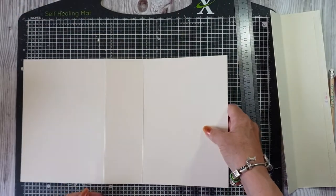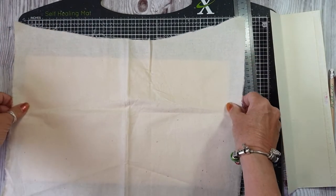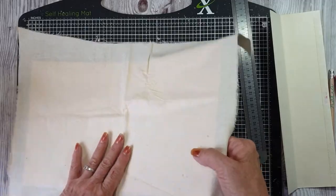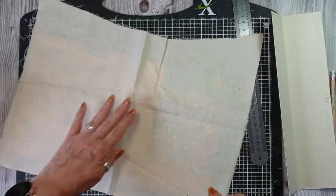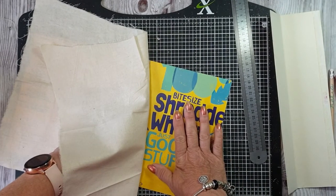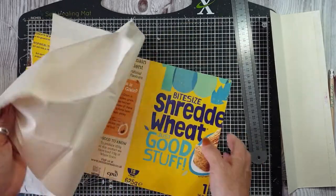Now as I said, I'm going to cover this with material. The material I've got is like a linen, so that's why I'm using it — because if I put it on that you can see through it, which means I would need to paint it or cover it, because you can see right through it.